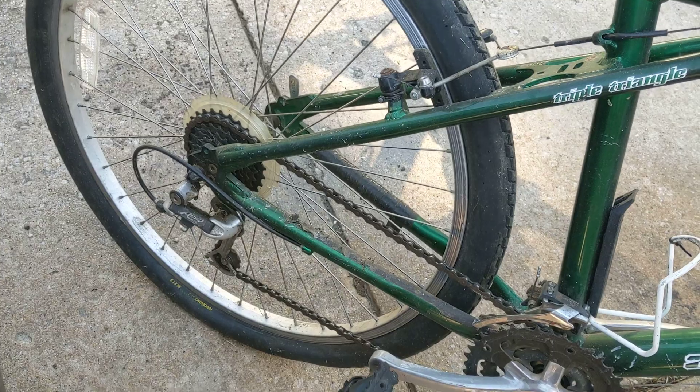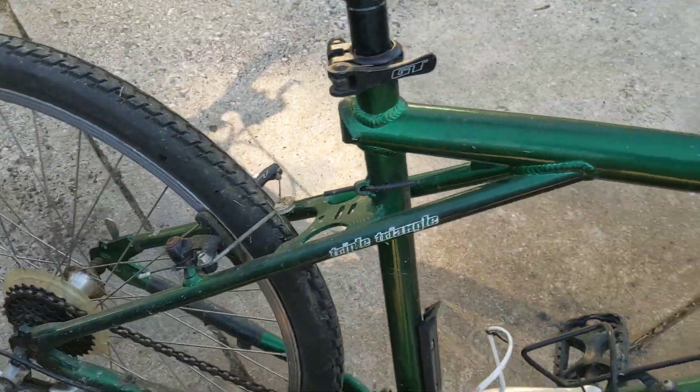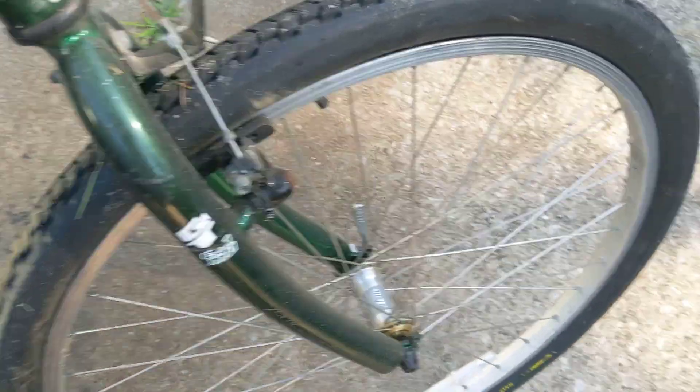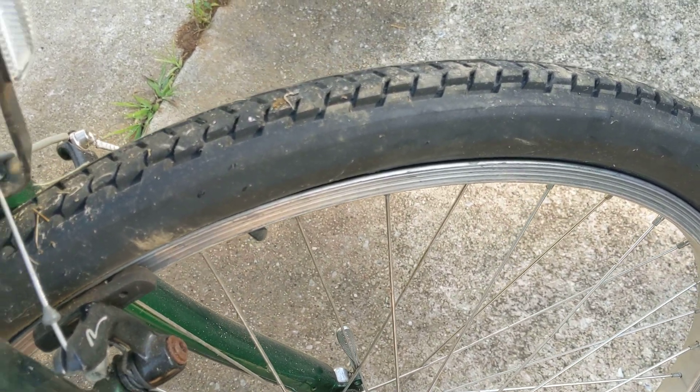So good things to be looking for. The last thing is checking your tires. You can see that these tires are in really good shape. If you see any cracking on the sidewalls, you want to replace your tires. If you see they don't hold air, you need to replace your inner tubes. Check your tires for cracking and check your inner tubes to see if they hold air.